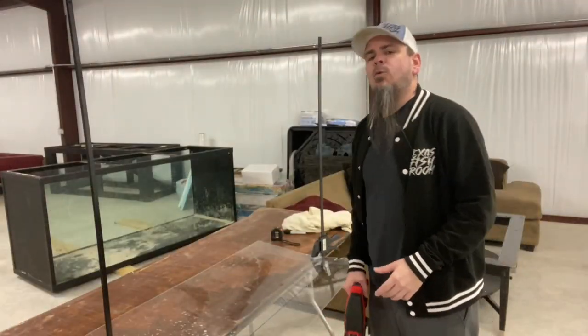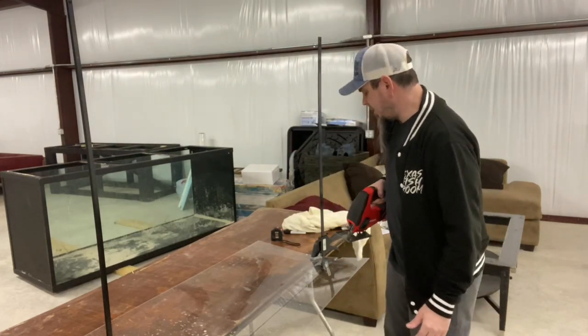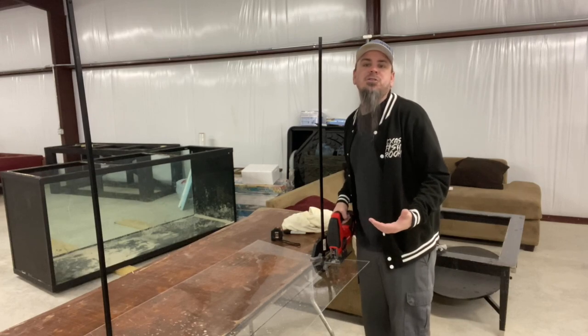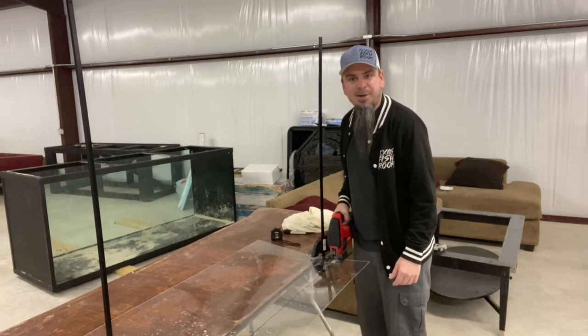Now I need to get my clamps. What we're going to use to cut this down is a jigsaw — makes it easy and I know how well it's going to cut. Normally I'd like a better setup than this, but we're stuck here because of the ice and snow Texas has right now, so we're going to make do with what we've got.